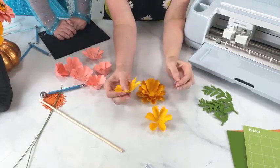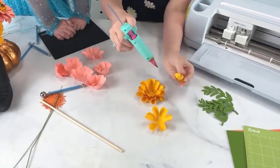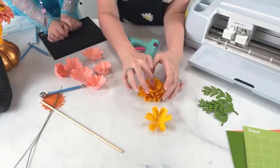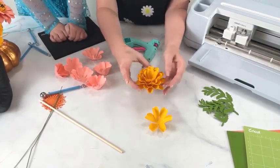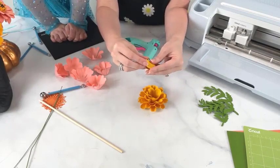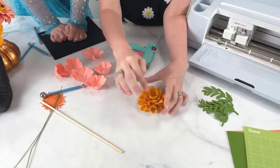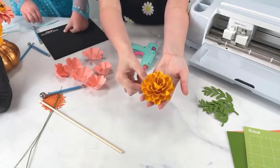Now we're down to our five-point petals, and just gathering them the same way. So that is the marigold petals all built — six layers total: four eight-point and two five-point. We've got to add the center in next. We're going to let Ella build her flower now.